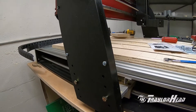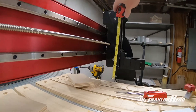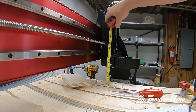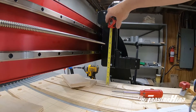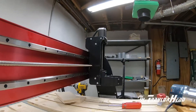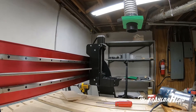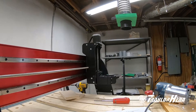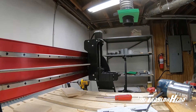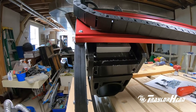Now with the gantry in the top three holes, we know our router will reach. What about the clearance between the bottom of the gantry and the spool boards? We're now just short of four inches, so that can pose a problem if you tend to cut thicker pieces of stock. That's something to think about when you're mounting your gantry.